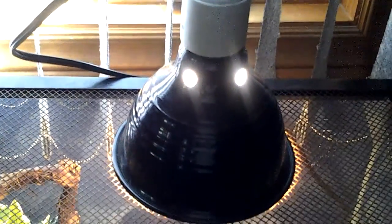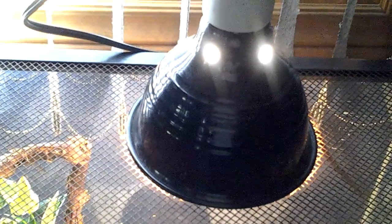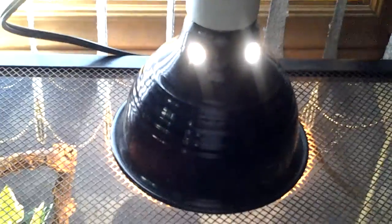First things first, you will need a heat lamp. You don't always need a heat lamp, but I like to keep one on — better safe than sorry — and it's better for them since they like to stay in damp places that are warm.